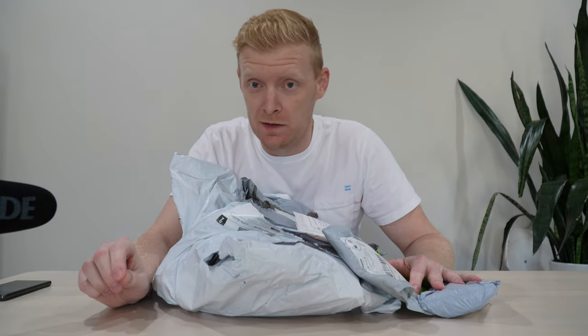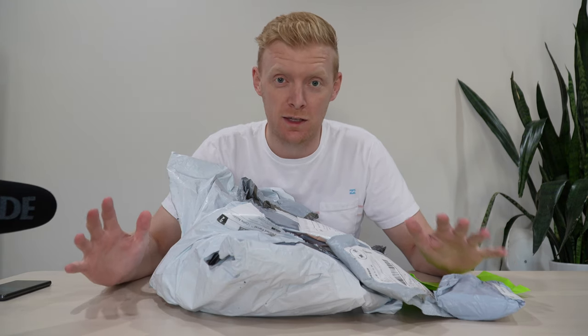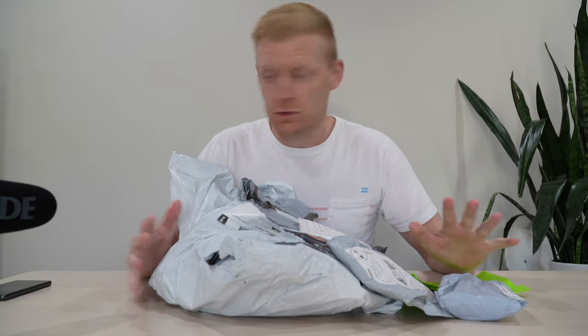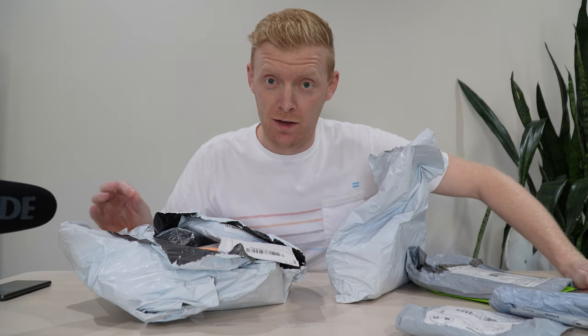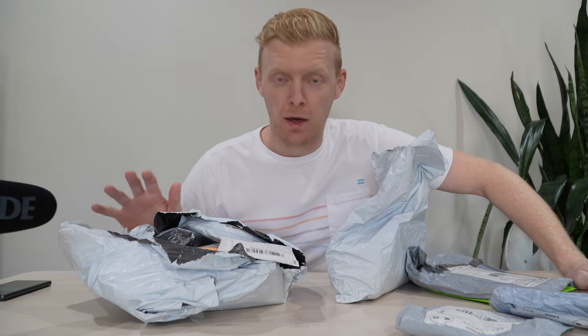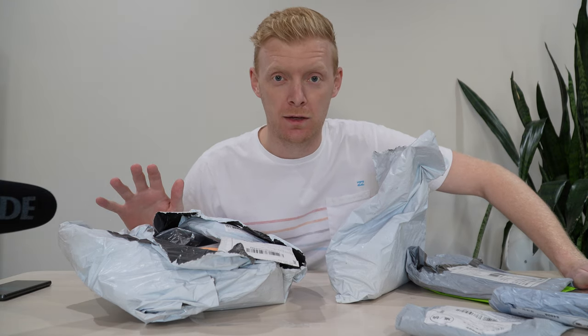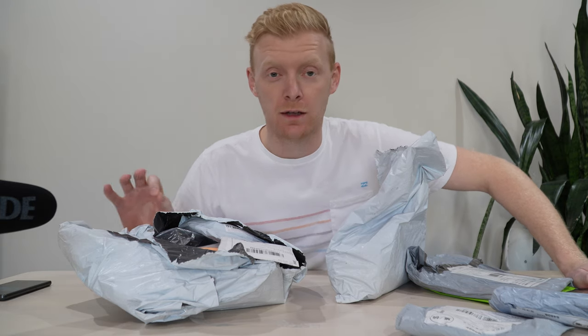I may have got scammed by AliExpress, or we may have just bought the best priced mountain biking accessories and upgrades you can find. Let's find out. So let's start with the story. On 11.11 — Singles Day — it's becoming a thing here in North America, and I went crazy and bought a bunch of cheap AliExpress mountain bike related stuff for dollars, pennies. It was ridiculous.